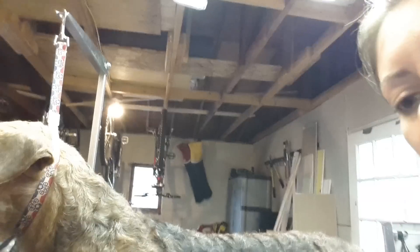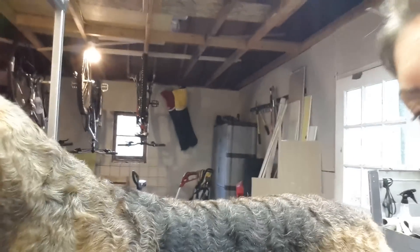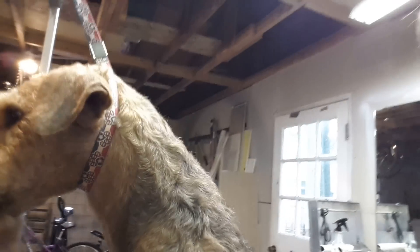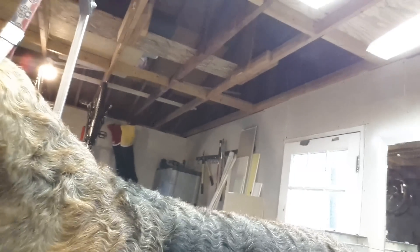Someone asked me for a video on how the technique actually is with stripping — how you grab the longest hairs when you're working on a rolled or rotated coat, and not just on a coat that is all blown. So I'm going to show a couple different techniques that I use.